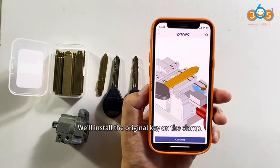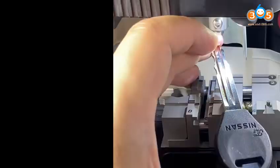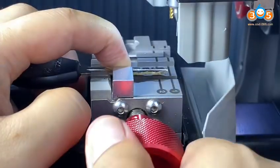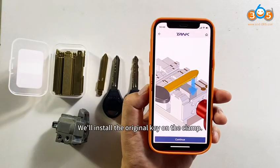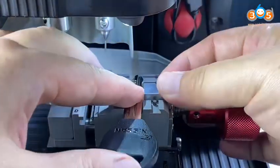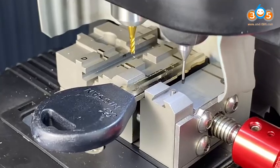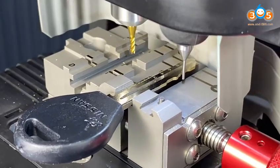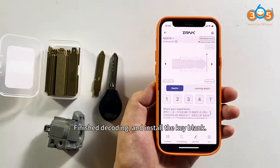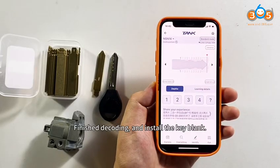We'll install the original key on the clamp. If it's ready, please click Continue. And then click Identify. Finish decoding and install the key blank.